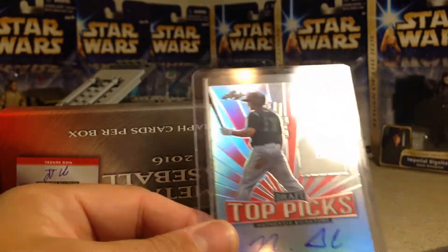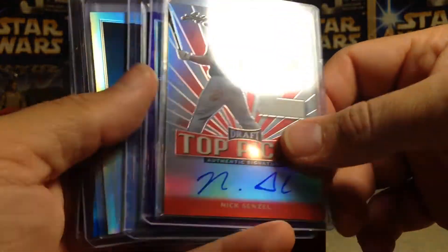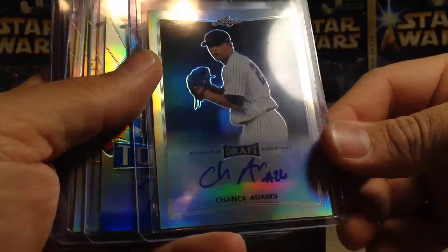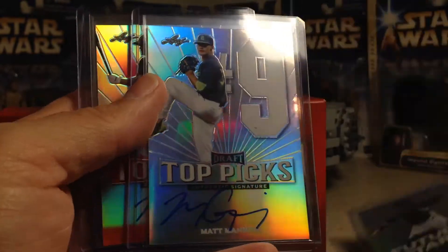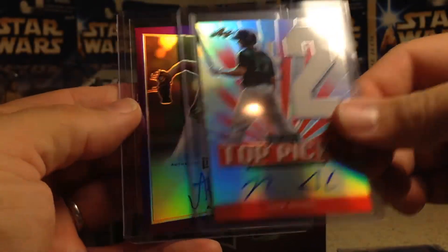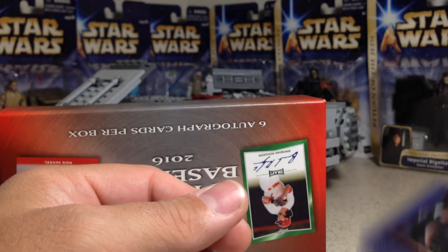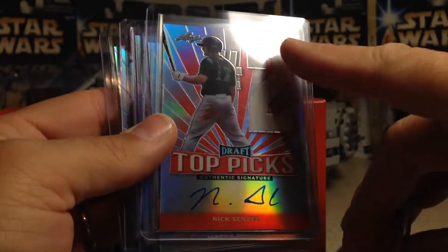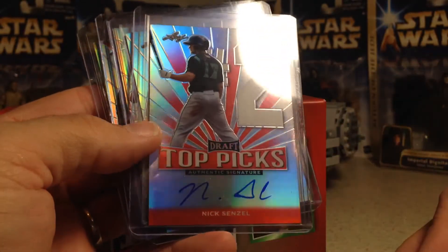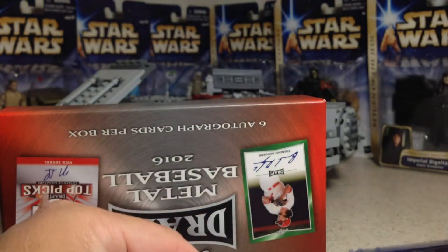That definitely made it a nice box. Let's look at these again: we got Chance Adams, Ian Anderson out of 20, Zach Collins, Matt Manning, Nick Senzel out of three, and an AJ Puk out of 20. Pretty awesome. I do have a Nick Senzel but not the number two draft pick card, and it definitely wasn't out of three. Stay tuned for more videos.